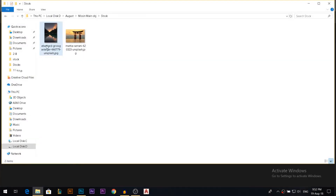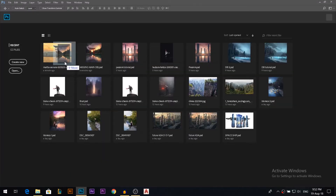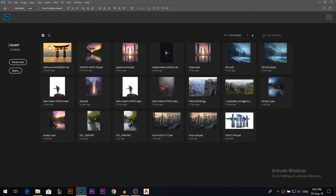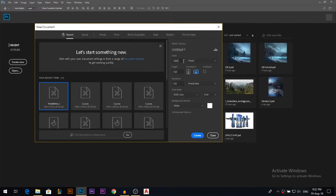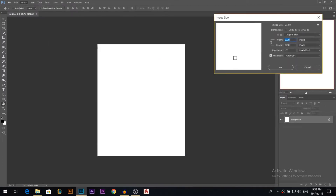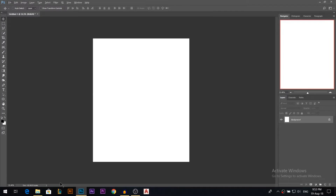Hey there, my name is Ali. The photos we're gonna use and the brushes are gonna be linked in the description below. Let's get started. First, I'll start by creating a new document — I'll go 3000x3700 — and then I'm gonna reduce the image size. You don't have to do this, I'm just doing it so the video goes faster.